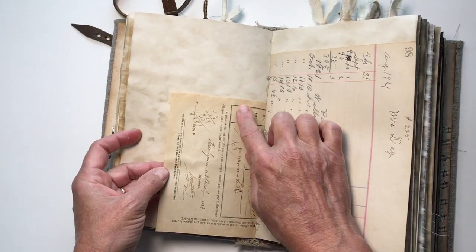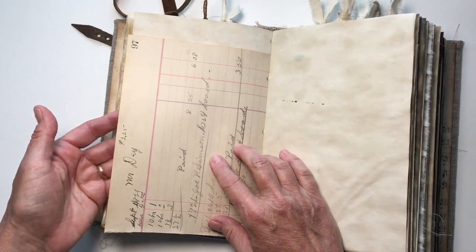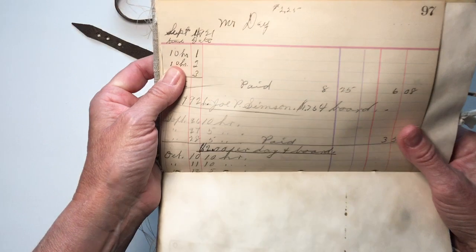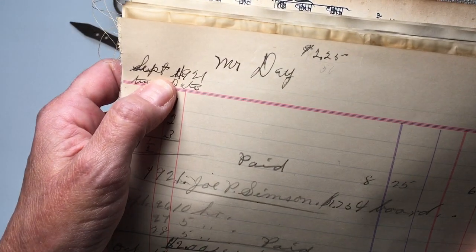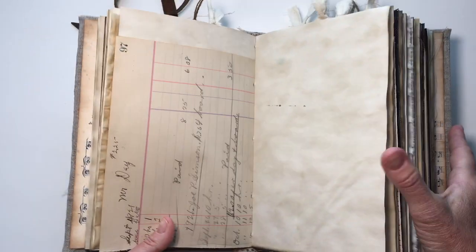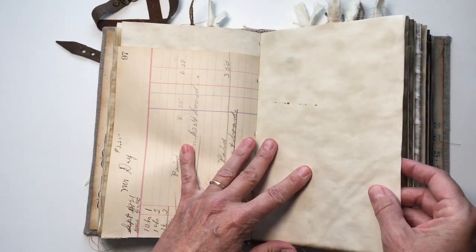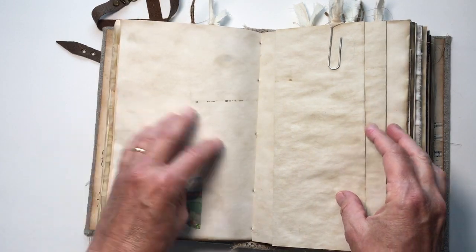This is a piece of genuine French ephemera as well as an old 1921 ledger. I felt real ledger was really important to use because frequently they're talking about Jamie going over the ledgers. If you know anything about the show, Jamie is always going over the ledgers.